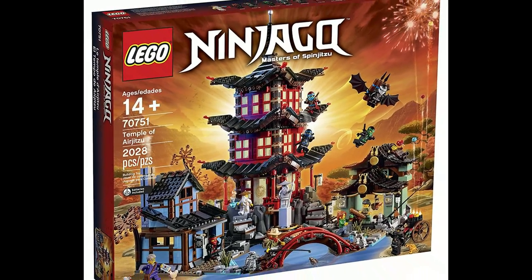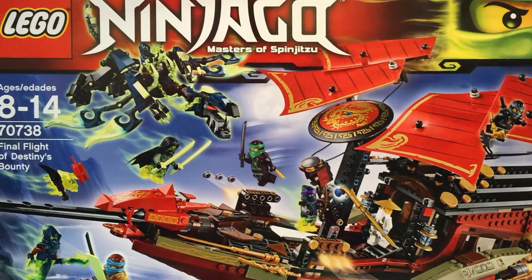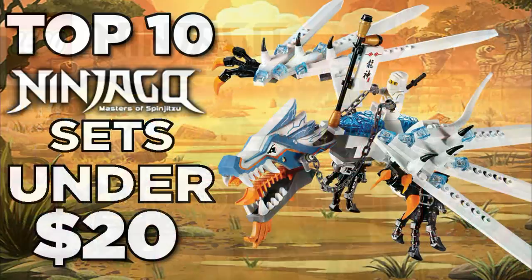Ninjago has had many great sets throughout its run, ranging from a variety of different prices, but what about those sets at the lower end of the spectrum? Hey guys, HMashless here, and today we're counting down the top 10 LEGO Ninjago sets under $20.